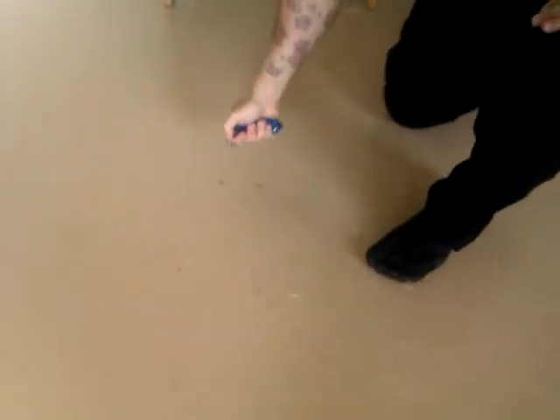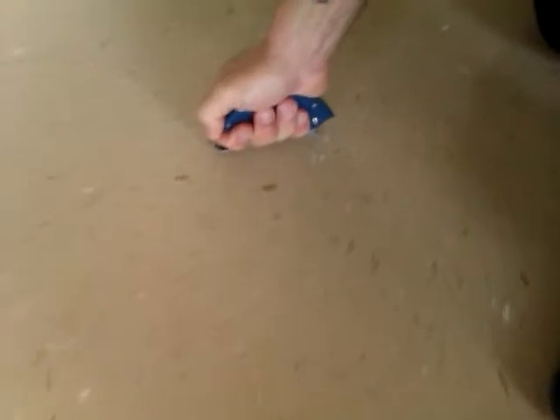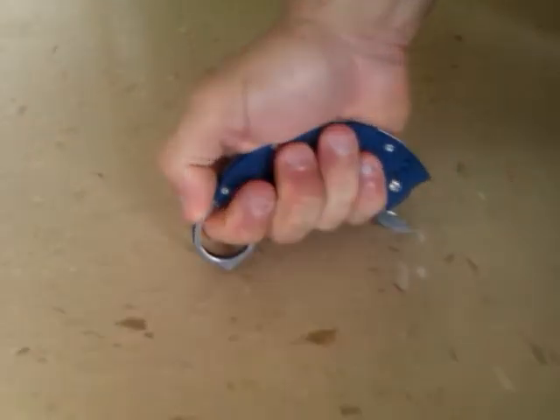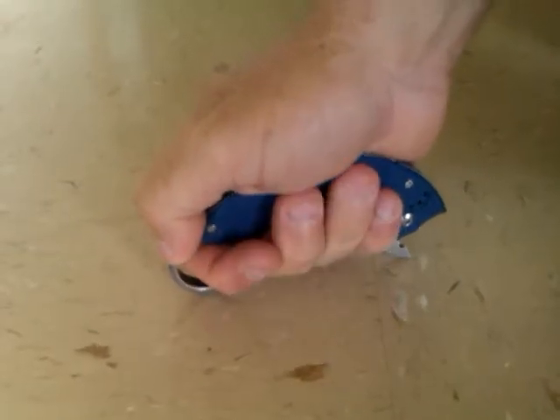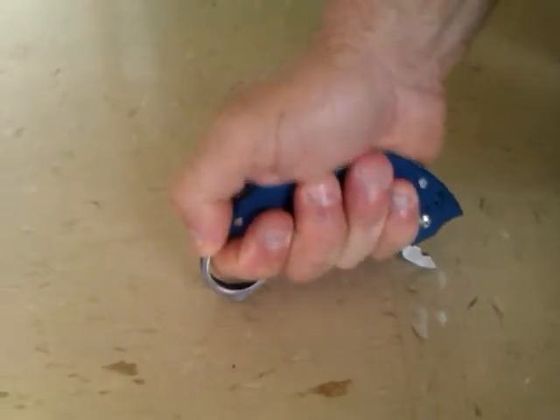If I hit, as you can see, I will hit the surface of any object, but my hand — there will be enough space. The blade will not open.